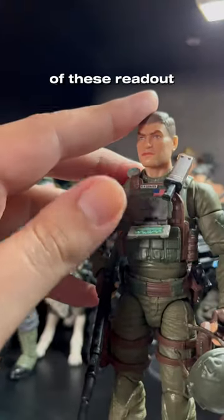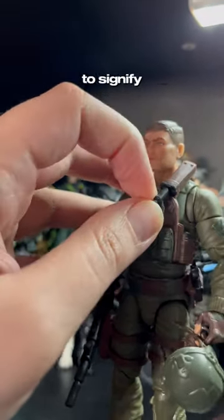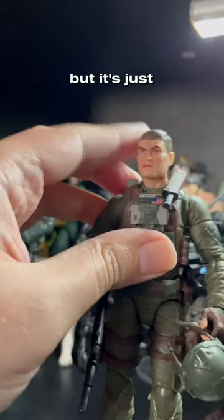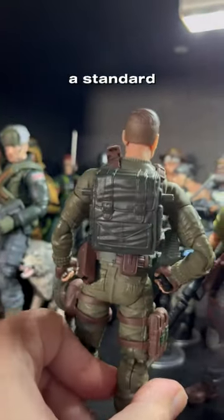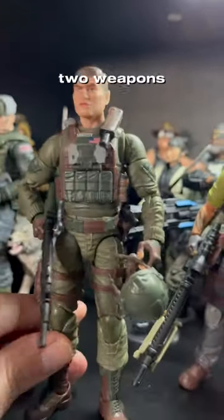For starters, he has one of these readout panels on his gear right here. I'm not exactly sure what it's supposed to signify, but it's just kind of a fun little addition. He comes with a standard backpack — you see these two pegs on either side — and he does have two weapons that go with it.